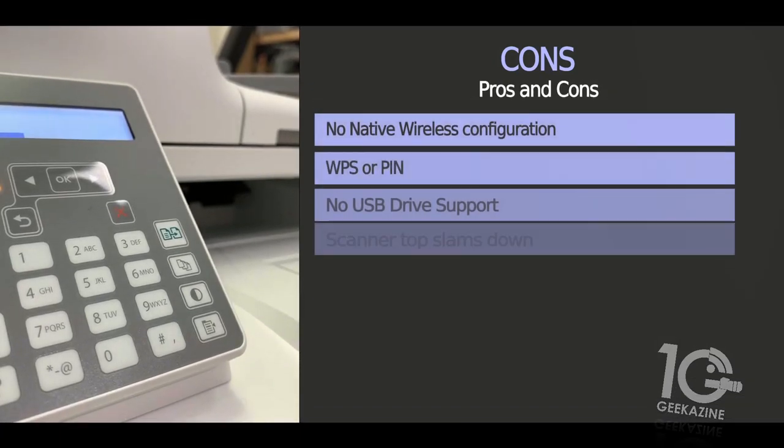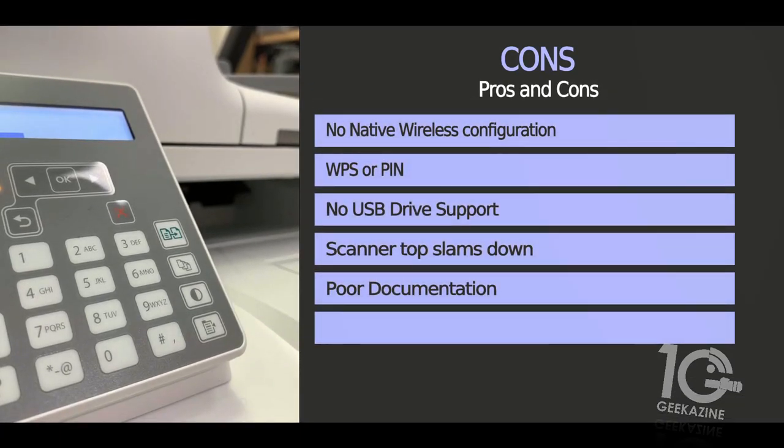Now for the cons. No native wireless configuration — I'll talk about that in a second. WPS or PIN setup only on first configuration. No USB drive support. The scanner top actually slams down — you've got to watch out for that. And there's poor documentation, which a lot of people have noticed.